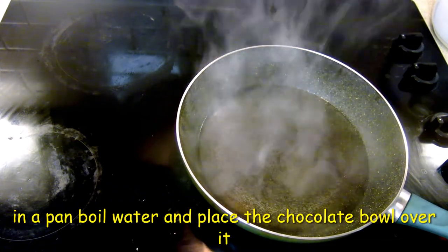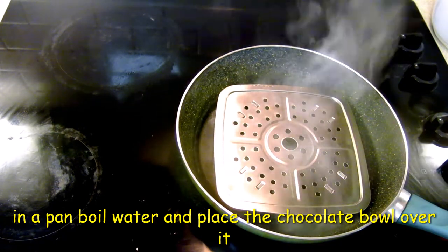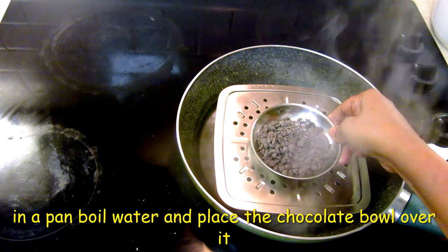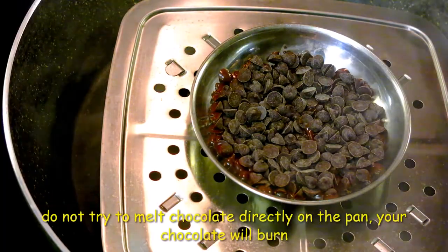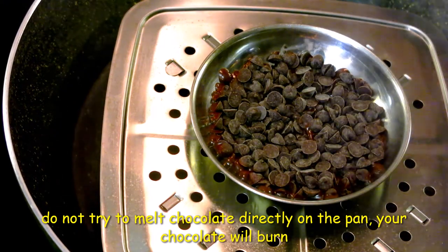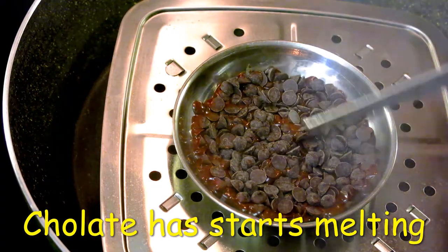I put a stand on the pan. I will put chocolate on it to melt. If you want to melt the chocolate, place it over the boiling water and the chocolate will melt. Look at the chocolate — it's almost melted now.